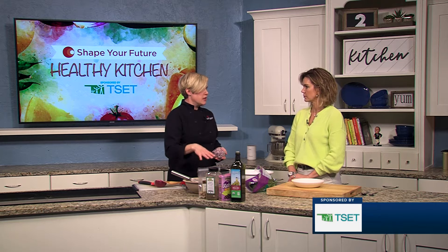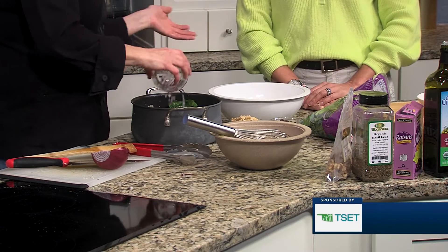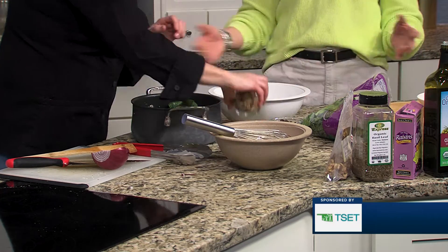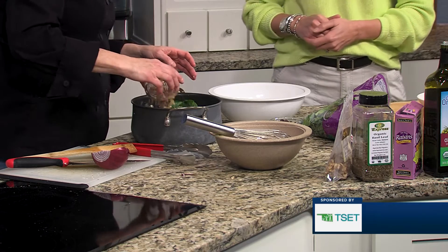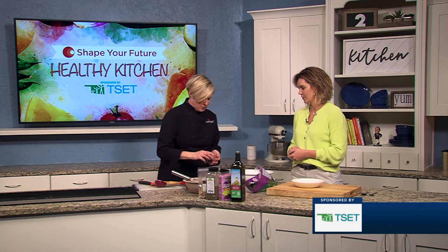This has Dijon mustard in it — you could not do any mustard at all, but it does help emulsify the vinaigrette and helps it stay together. We're using red onion, but always with our recipes, use white onion, use green onion, or don't use onion — whatever you like, make everybody happy. This is walnuts. You can add walnuts, pecans — go crazy with whatever kind you like.